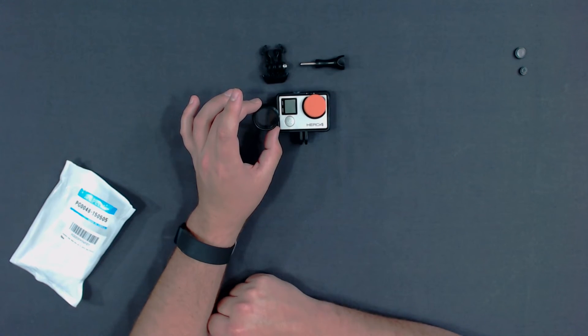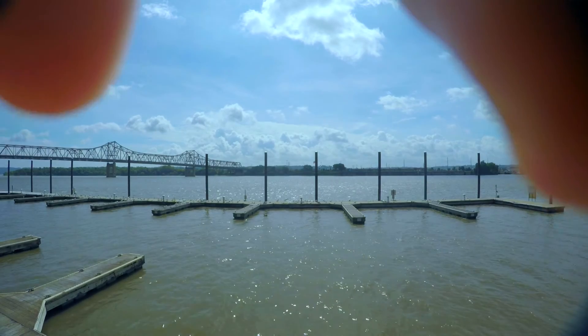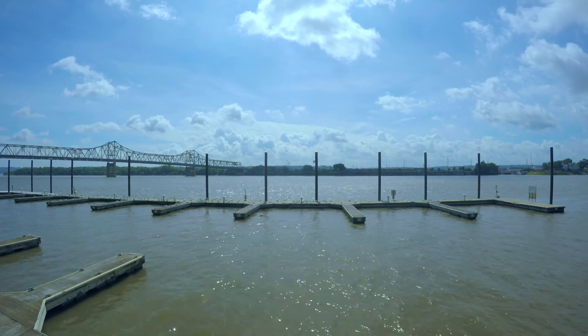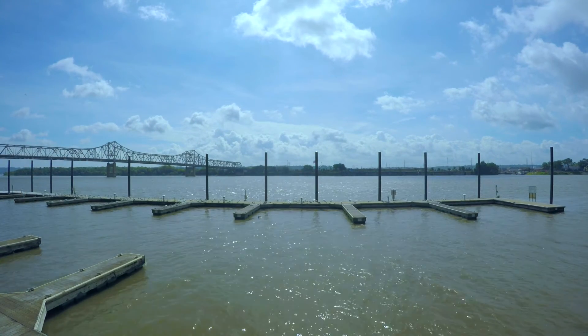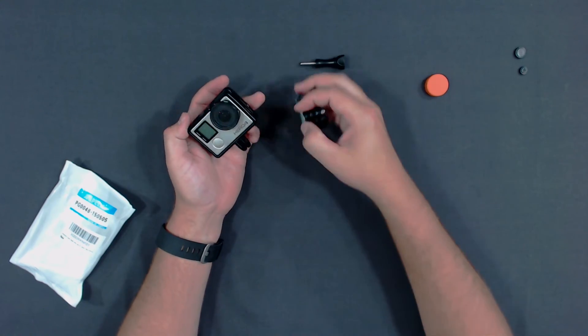Now about this UV lens — I did a little test on it. UV lenses are supposed to get rid of reflections from the sun on water pretty well. This one, I didn't see it do much. Maybe you guys can notice something. As far as I'm concerned, I think this is just a protective glass lens that they mislabeled as a UV lens.